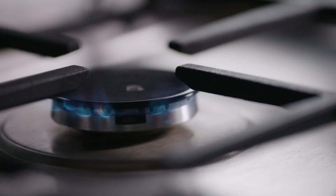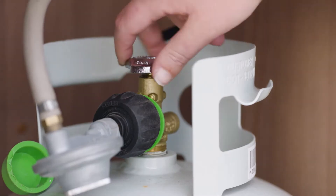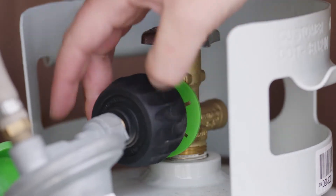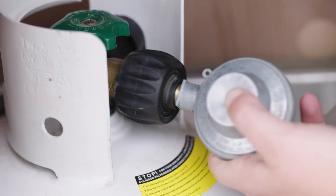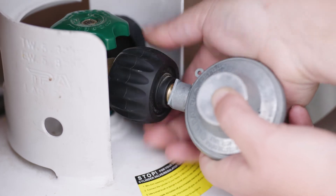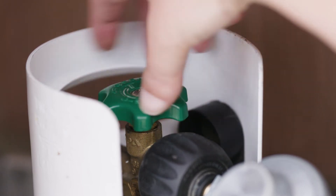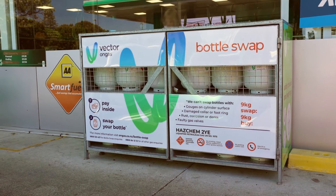If the main LPG bottle runs out, change the regulator hose over to the reserve bottle. First, turn the tap clockwise to close off the gas but don't over-tighten. Disconnect the regulator hose by turning the connector anti-clockwise. Connect the regulator hose to the reserve bottle by turning the regulator connector clockwise. Once the regulator is connected, turn the tap anti-clockwise slowly to start the flow of LPG. You can swap your empty LPG bottles for a full one at most service stations.